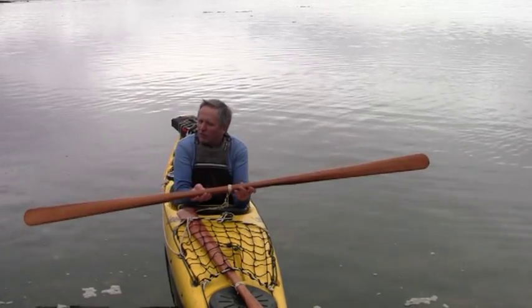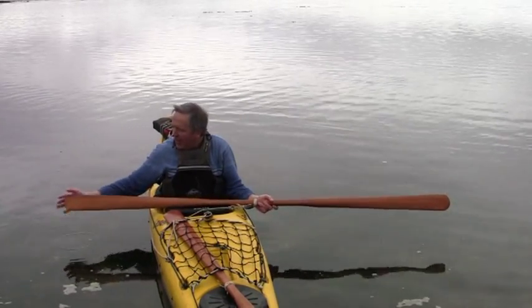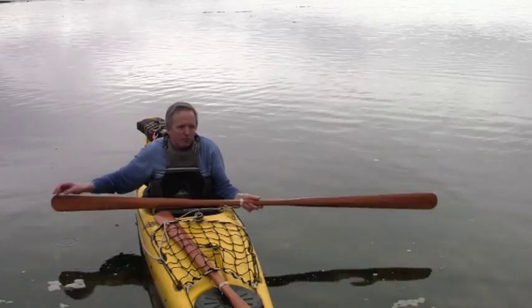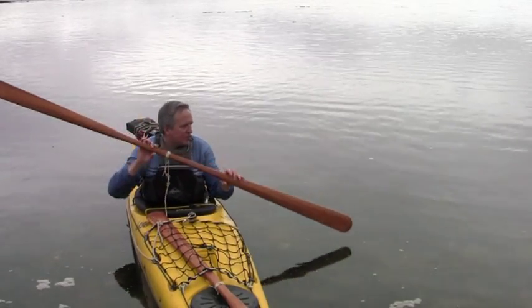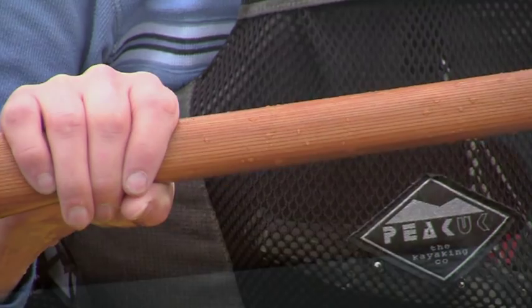We have our own thoughts about the design of the exact shape of the edge and how the tip is constructed. The tip is important in terms of how the paddle enters the water, both in terms of you not wasting energy and not making a horrible plopping sound.